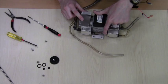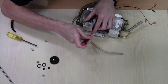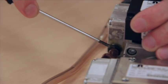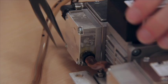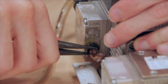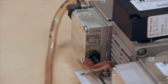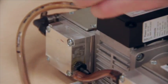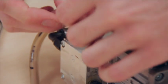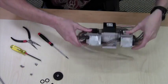First you'll want to remove either end of this connecting tube here. Next, before removing the block, there are two seams here. You'll want to tape the two outer ones together on the top and the bottom to prevent the block from separating when you remove it.